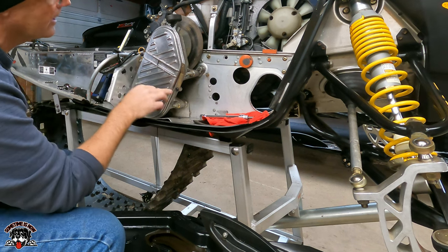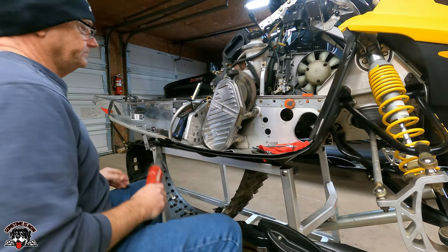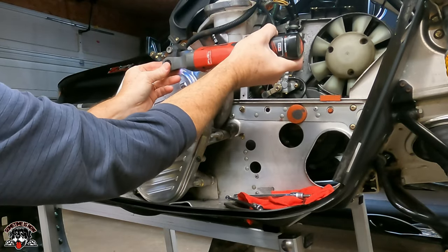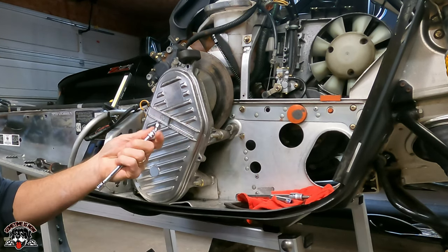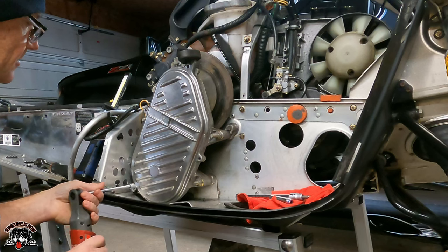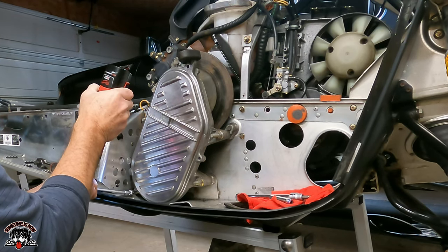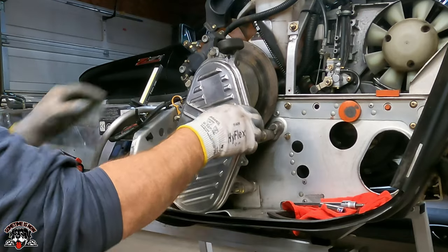Probably 10 millimeter — one, two, three, four 10-millimeter bolts. The last one's going to need a little 10-millimeter wobble to get down in there. I'm going to have to crack this case — oh look at that, came right off nice.